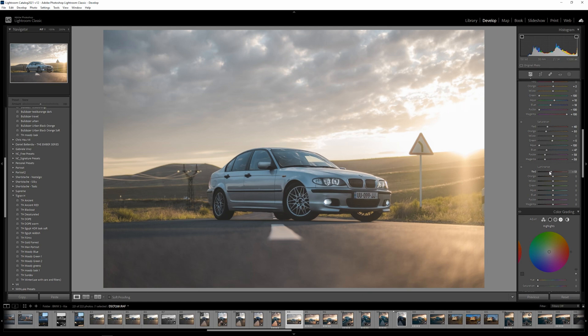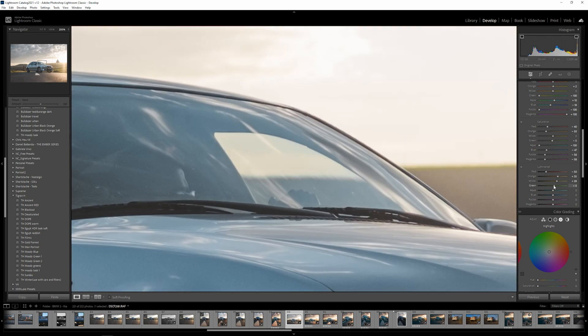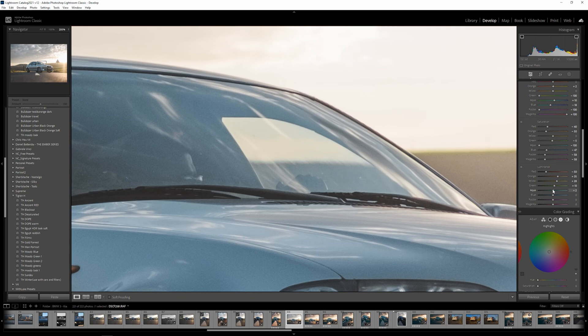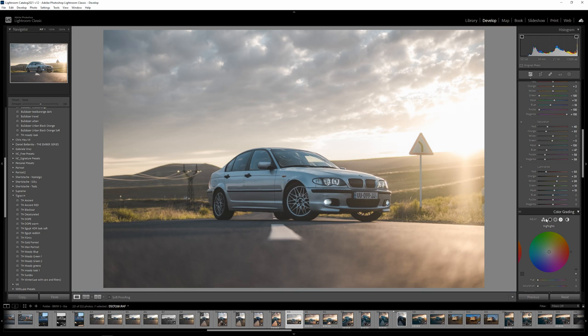Now Luminance. For red, I don't like to introduce it, so let's keep it at negative values. Let's make the oranges and yellows brighter. I know the image looks a bit dull, but we'll introduce color later. Greens — you can see this area with some greens, so just leave it or go plus 10. For aquas, let's go with plus 20, actually plus 10 should do the trick. For purple and magenta, let's go 22 each.